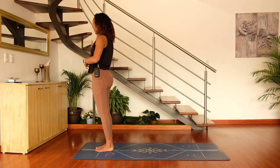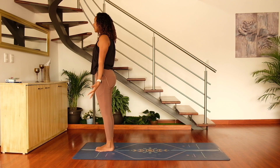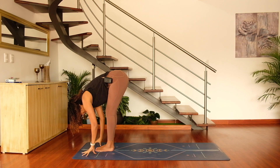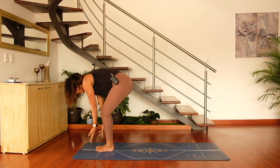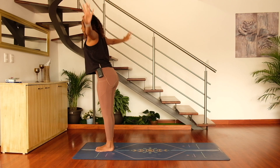Go ahead and release the hands. We're in mountain pose — the big toes are touching with a slight natural separation between the heels. Inhale the arms on up, reaching the fingertips up towards the ceiling, and on an exhale go ahead and swan dive all the way down into forward fold. Bend into the knees, inhale and sweep the fingertips up, reaching the hands up, and exhale fold forward.